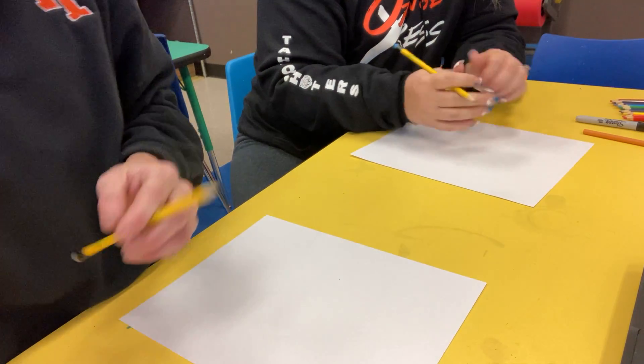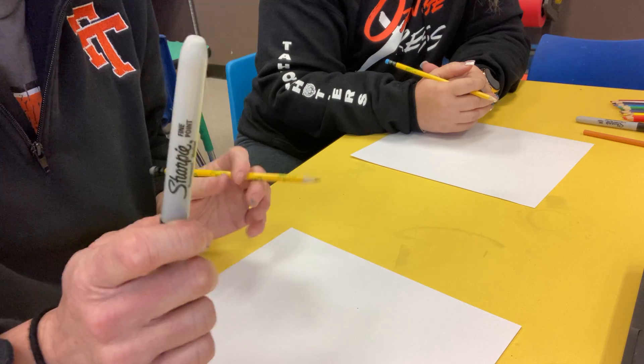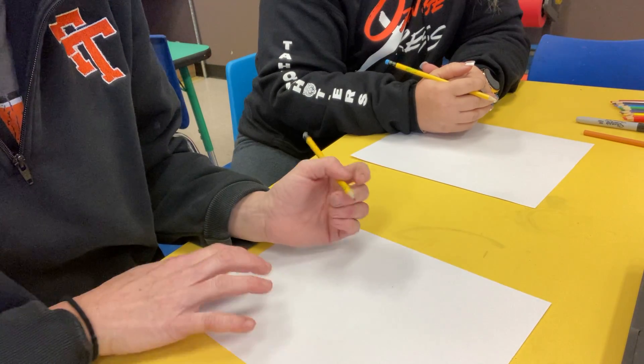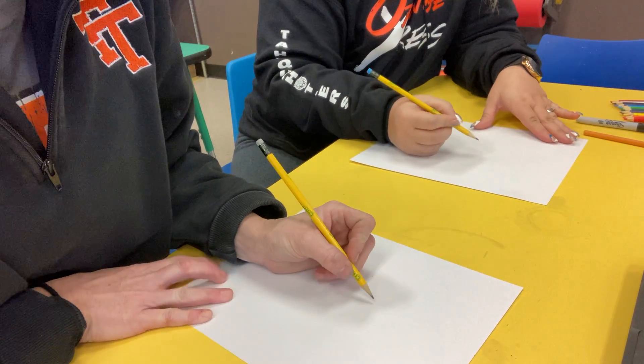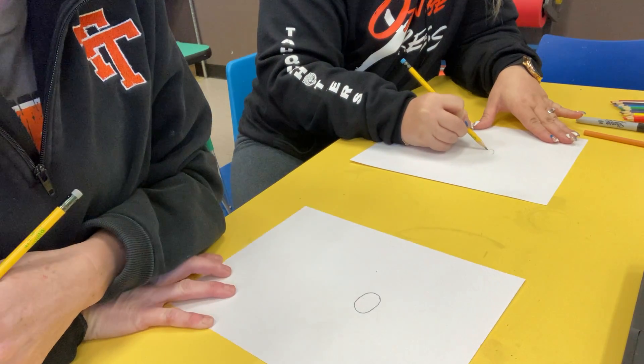I'm going to start with the pencil and then continue with the markers, so that means I can't mess up. It's hard for you guys to see with the pencil. But the first thing you're going to do is go to the middle of the paper and draw your cute little nose. If you want a big nose, you draw yourself a big nose.